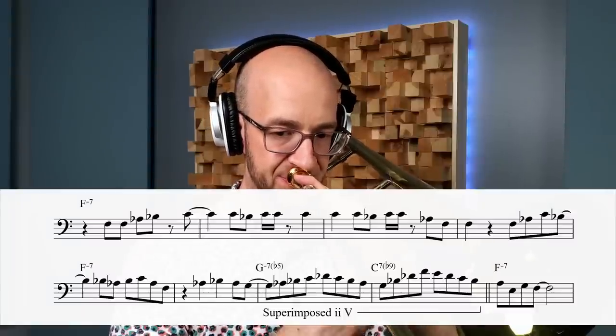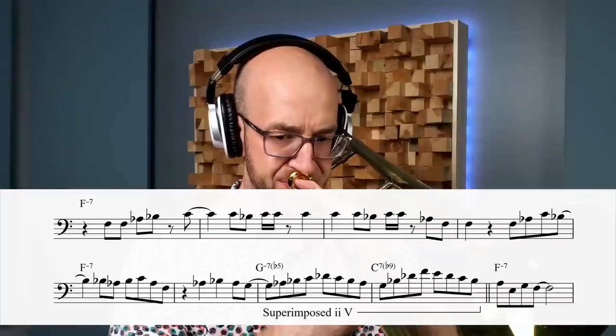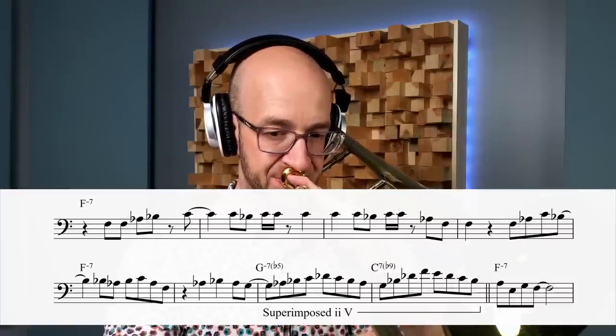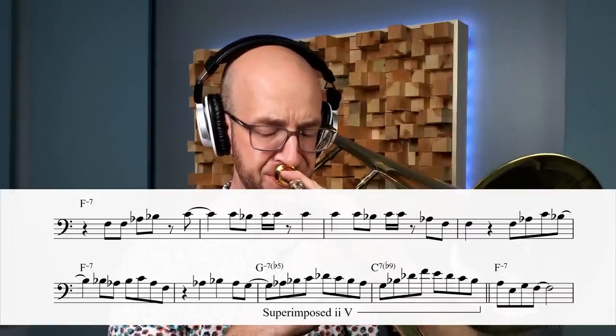The way the rhythm section plays is going to be very subtly different — it's not a huge difference, but it's probably going to lead you, the soloist, to think about different ideas, and that's the key with this substitution. This is a very common, super useful approach when you see those dominant chords, especially when they occur over more than one bar. And if you have that under your command, you can go even a little further in the same location.